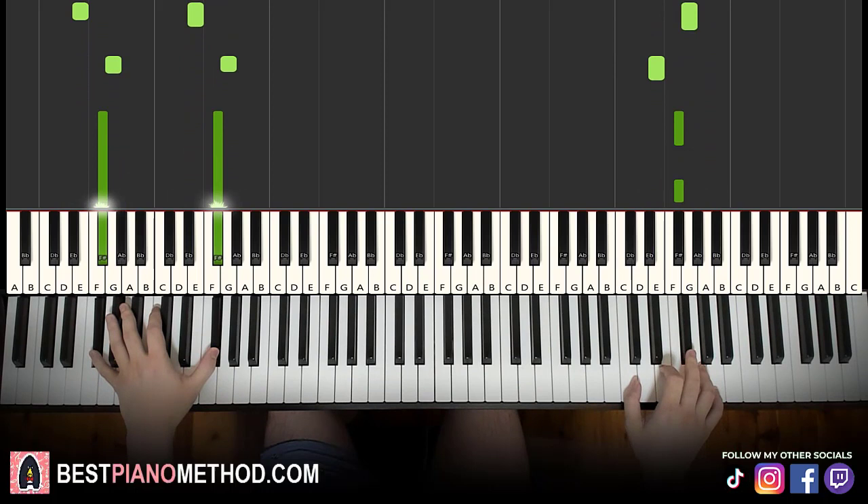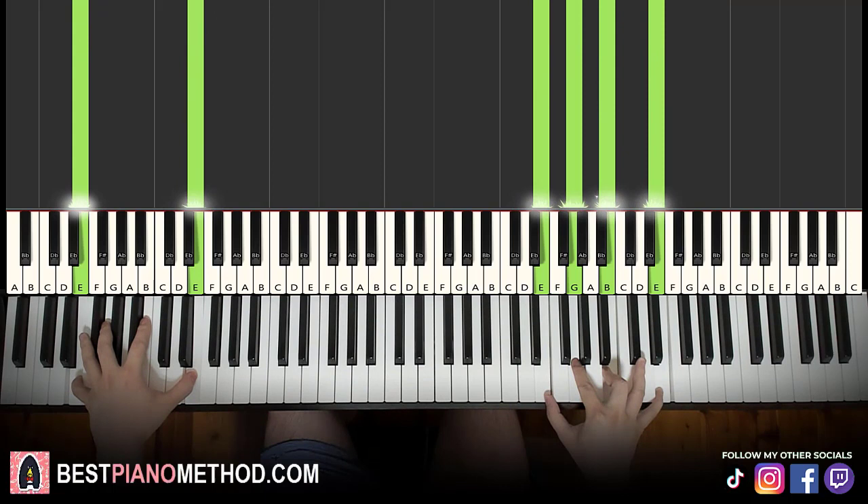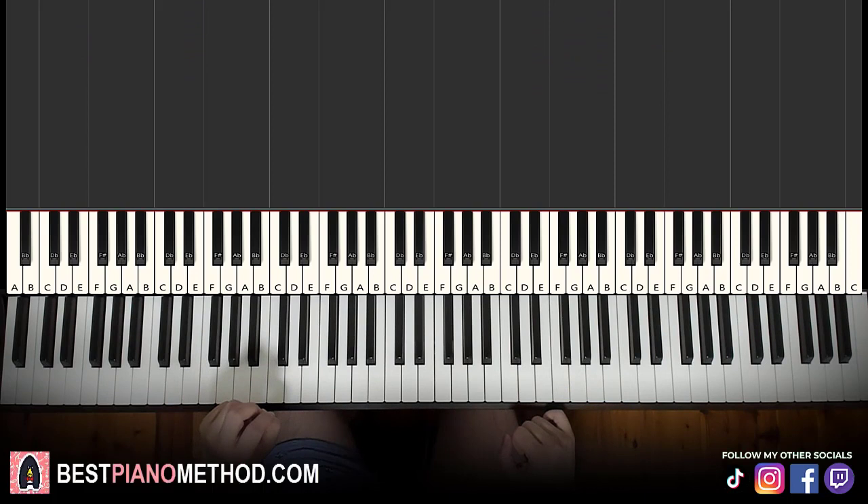There you go. Pretty simple instrumental for you to learn, not difficult once you get the patterns. I hope you enjoyed this lesson. If you want to learn more awesome instrumentals like these, just search up your favorite song name followed by Amor Stone on the YouTube search to find other lessons on my channel. But that's pretty much it for today's lesson.